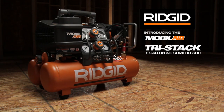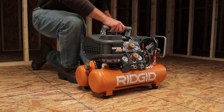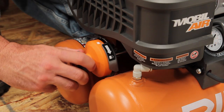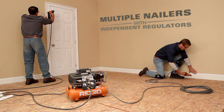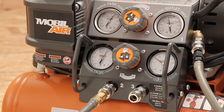RIDGID introduces the new MobileAir Tri-Stack 5-Gallon Air Compressor. Mobility is key. The innovative design unlocks and separates for easy carry. As a complete system, the RIDGID Tri-Stack powers multiple nailers and has independent regulators that supply separate pressures for separate applications.